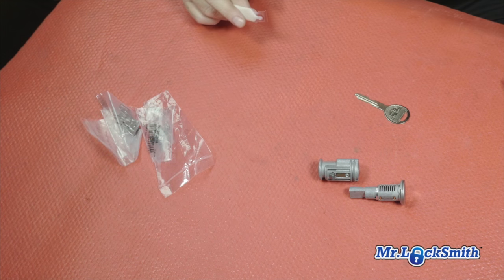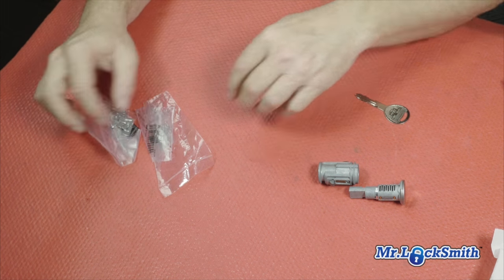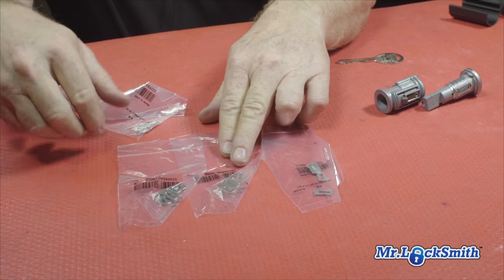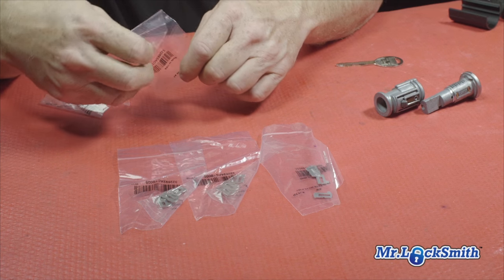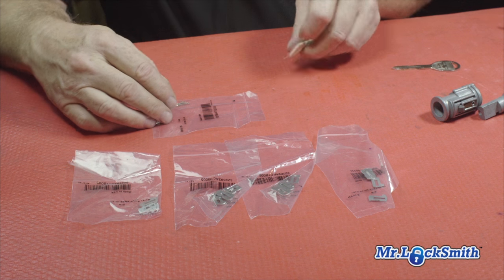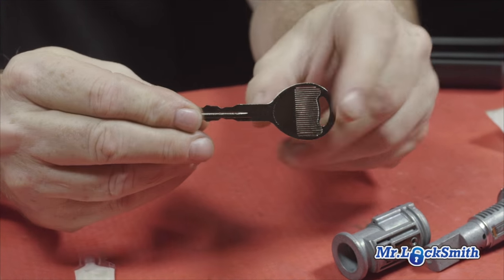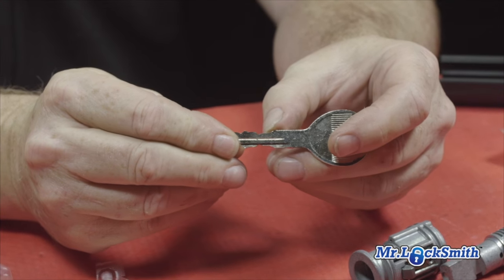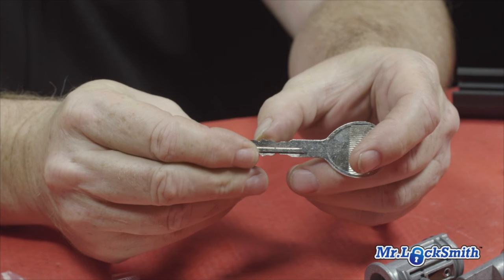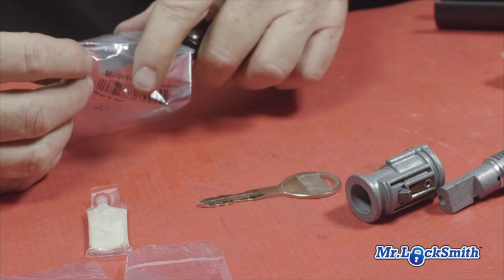The kit, as with all Stratik kits, comes with everything you need to put the cylinder together and even a couple of spares. You've got your wafers — there are only four depths on this lock: one, two, three, and four. You've got plenty of springs and your grease. We have a Chrysler eight-cut key; the bitting you're looking at is three, three, four, two, two, one, three, two. Now we need to open up our packages and then we can pin our lock.